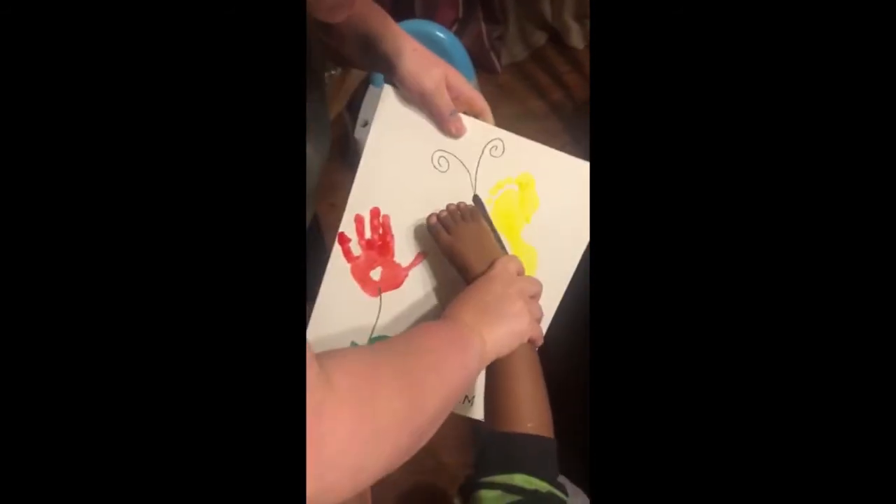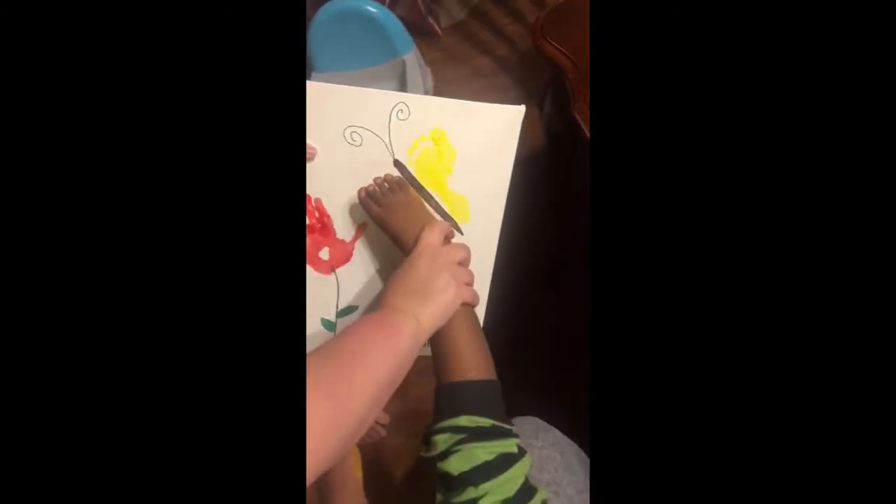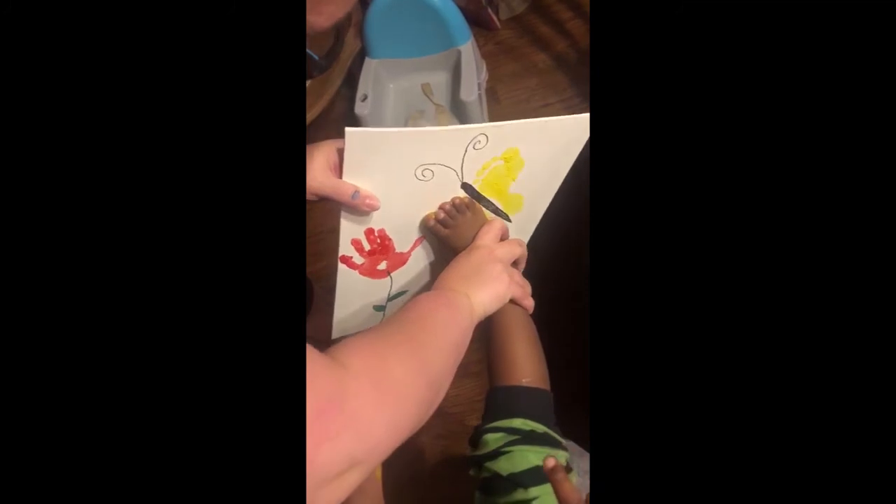Let's see if we can do it this way. Hold on, maybe we need some more paint. More paint? Yeah, more paint. Push your foot down, push it down. Good job.